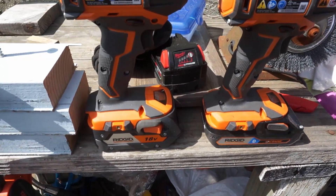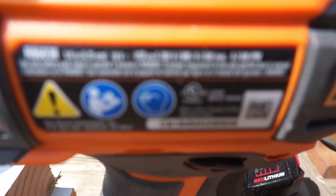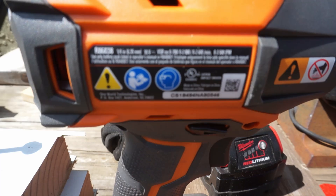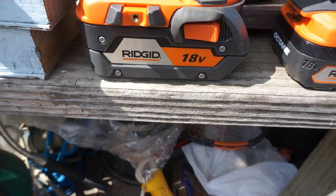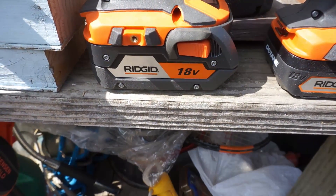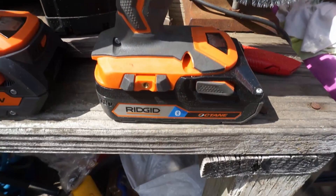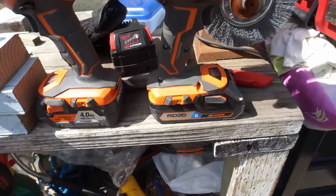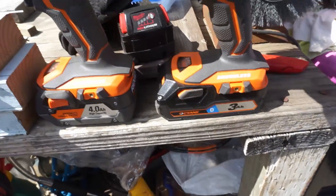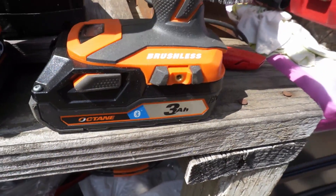In today's video we'll be comparing Ridgid Octane battery versus non-Octane battery with two Gen 5 brushless impact drivers. These are not Octane impact drivers — just regular Gen 5 brushless models. We will be comparing the different batteries to see if they make a difference on non-Octane tools. Both impact drivers are model R8603.